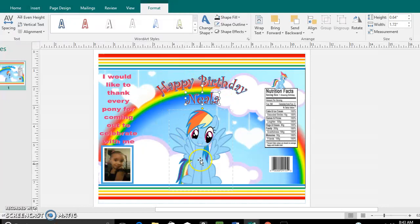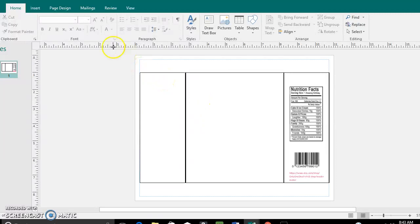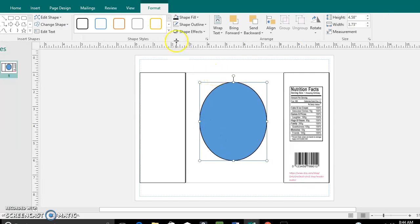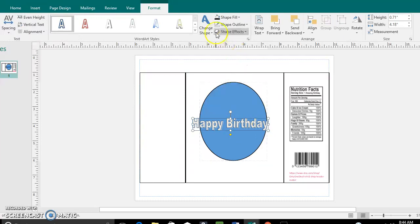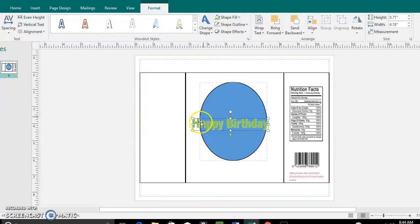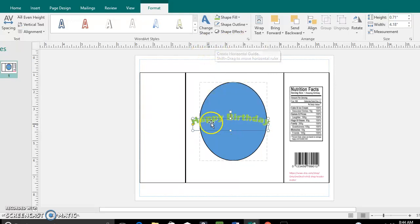For example, right here on the 'Happy Birthday' you can see it's shaped in a circle. Let me go to a plain one. To shape your words in a circle, go to Insert, go to Text, type 'Happy Birthday' — of course it's just going to be straight. If you want it in a circle, click on your text, go to Change Shape, and any one of these options will let you change the shape.